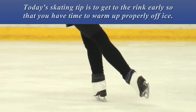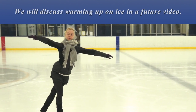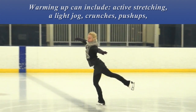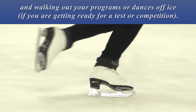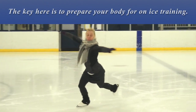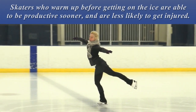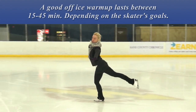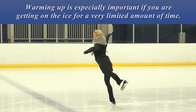Today's skating tip is to get to the rink early so that you have time to properly warm up off ice. We will discuss warming up on ice in a future video. Warming up could include active stretching, a light jog, crunches, pushups, balance exercises like doing a spiral off ice, and walking out your programs or dances off ice. The key here is to prepare your body for on-ice training. Skaters who warm up before getting on ice are able to be productive sooner and are less likely to get injured. A good off-ice warm-up lasts between 15 and 45 minutes, depending on the skater's goals. Warming up is especially important if you are getting on the ice for a very limited amount of time.